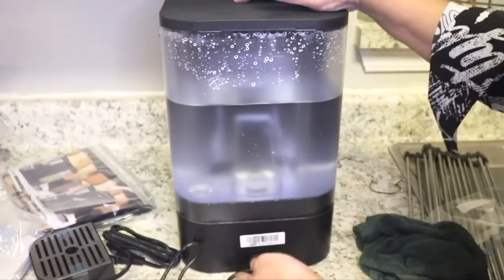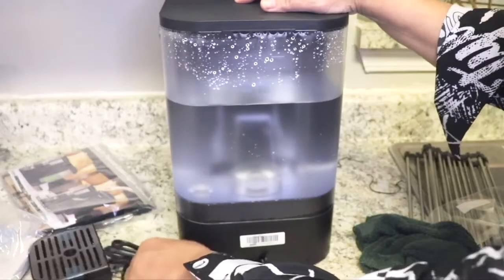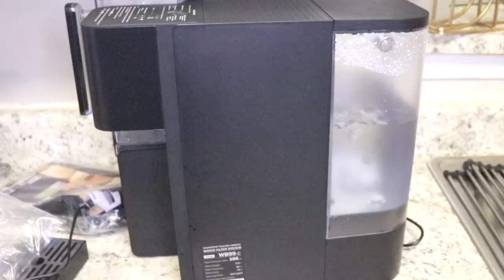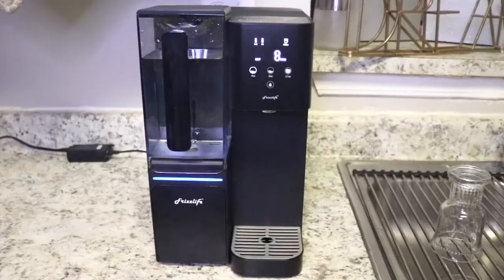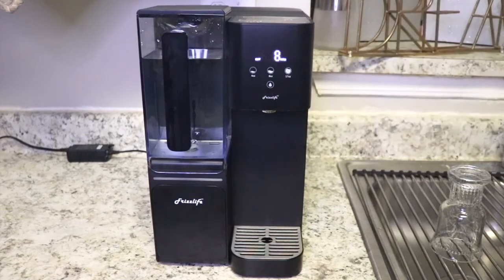Finally I added the water and attached the power cord, then I followed additional directions on how to filter the water before drinking it. The instructions say to refill the feed — that's the water tank here in the back — and let it fill three to five times. I chose five, so this is my first water test.